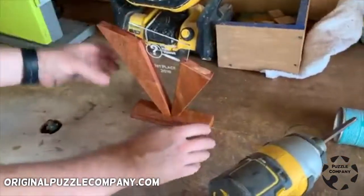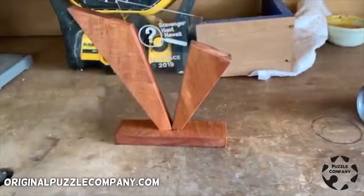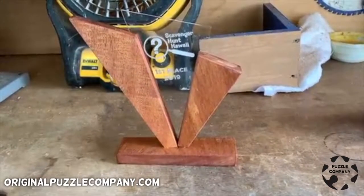Hello all you beautiful people. Today I get to show off how I make my awards. These are mahogany wood laser-cut awards. I love them.